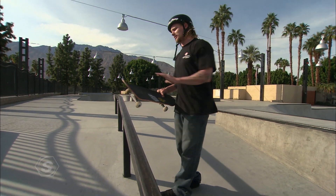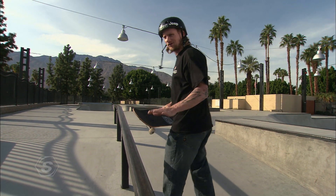I have seen guys slide a rail pretty much blind backwards. I don't recommend it.